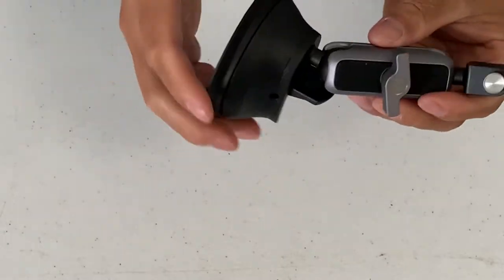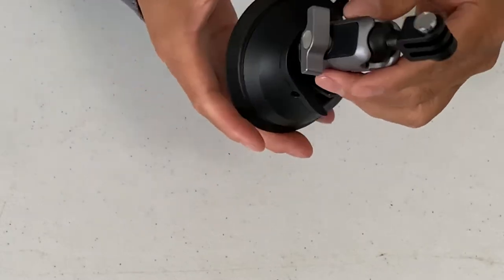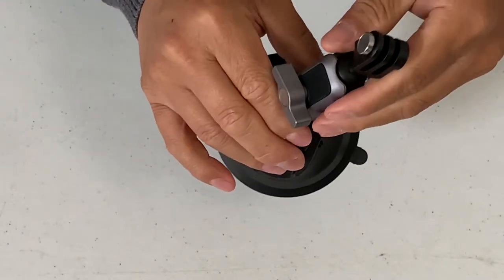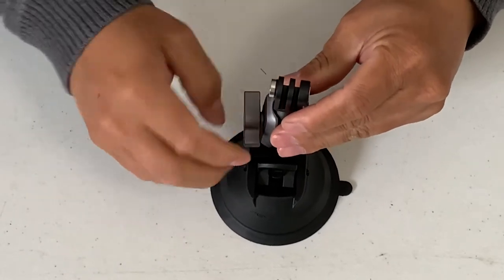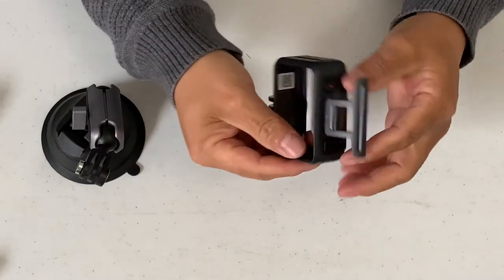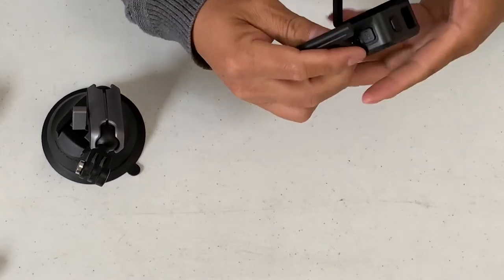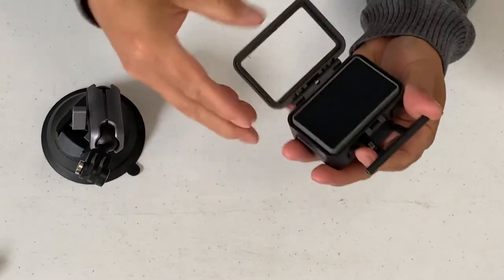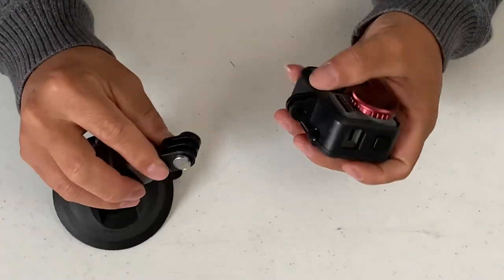You can lock it down in any position — swivel down here too. This allows you to mount your camera in any position you like. It's a pretty awesome, very good quality build. Here is my cage for my Osmo Action. You put the camera into the cage, lock it, and it's very easy to assemble.